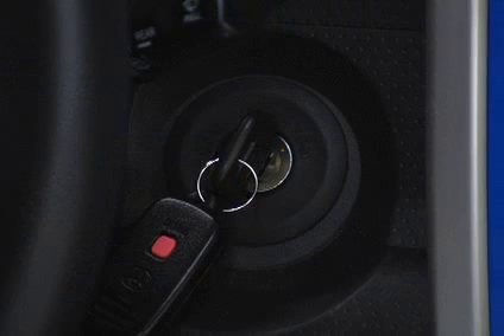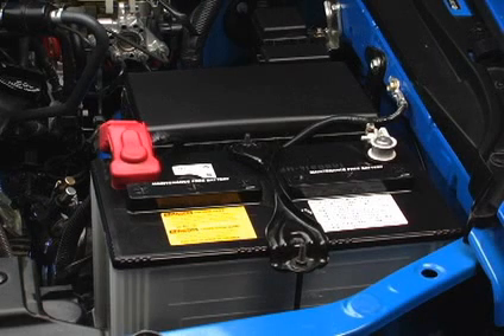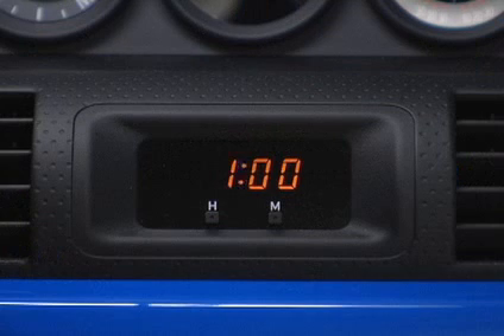To reset the clock, the ignition must be in the ACC or ON position. If the electrical power source for the clock is disconnected from the clock, the time display will automatically be set at 1 o'clock.